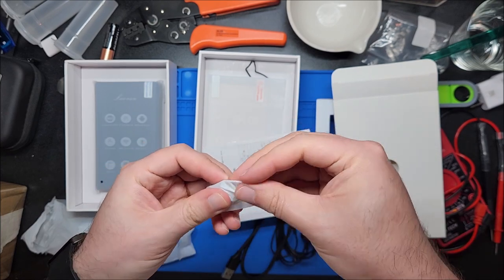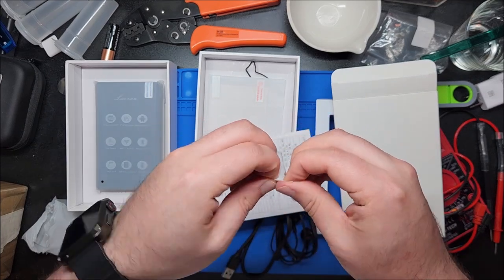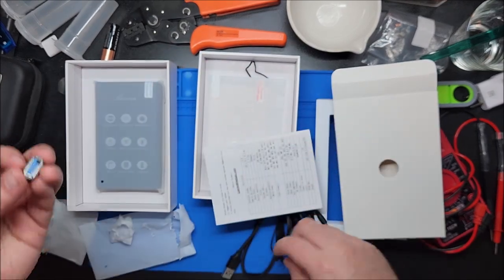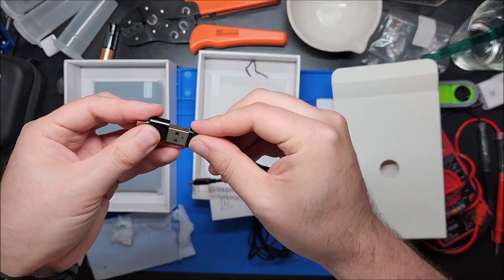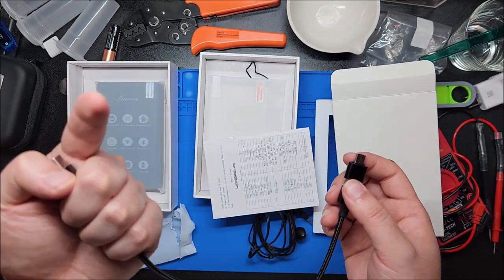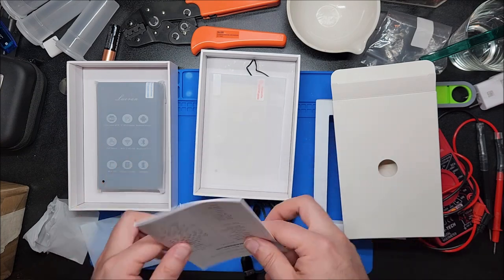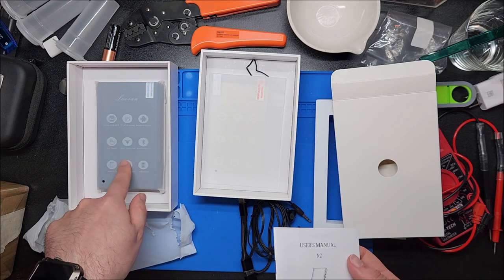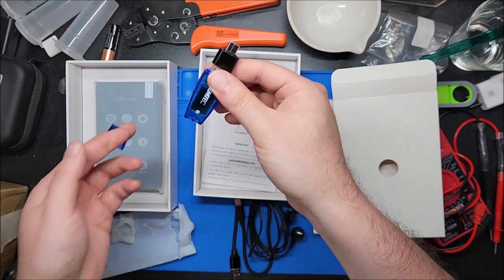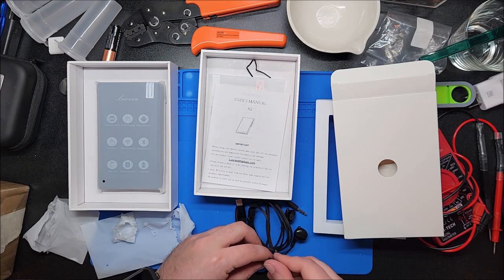So this being a portable music player, you're going to want to get music onto it, and not everyone has a computer widely available. This is a USB Type-C to full-size adapter, and it makes it into a Type-C to Type-C cable, so I can plug this into my phone and it'll show up as a drive and I can transfer music to it using a wired connection. That also implies this hopefully has on-the-go capability so I can plug thumb drives directly into it — that's my favorite way of getting music onto these devices.